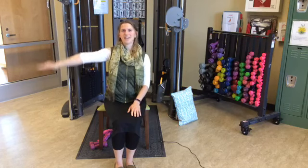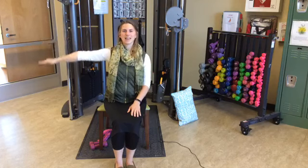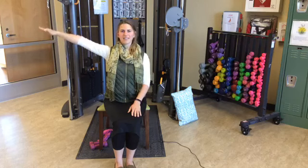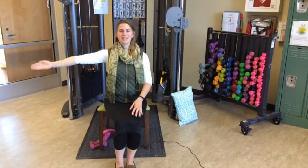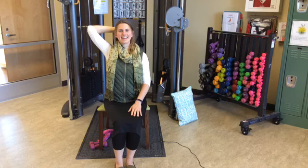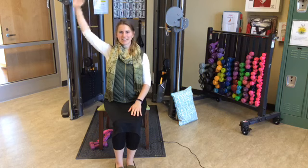Backwards now for fifteen. After finishing the backward circles, take that right hand up to your head and hold for a count of ten — nine, eight, seven, six, five, four, three, two, one. Go ahead and release that.